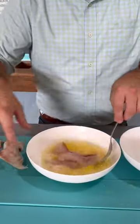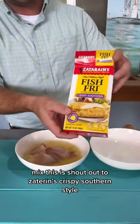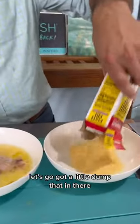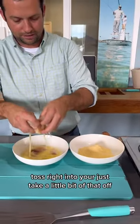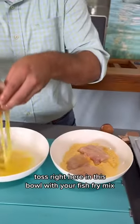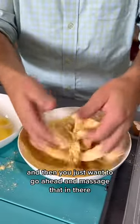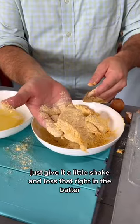Toss in your fish, just coat that really good. This is my favorite fish fry mix — shout out to Zatarain's Crispy Southern Style. Kind of dump that in there, just mix your fish up. Toss right into this bowl with your fish fry mix, and just go ahead and massage that in there. Then before it goes in, just give them a little shake and toss that right in the batter.